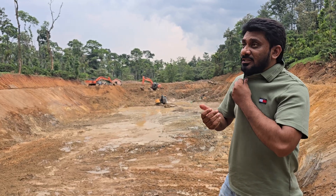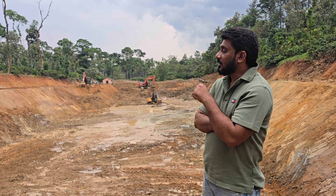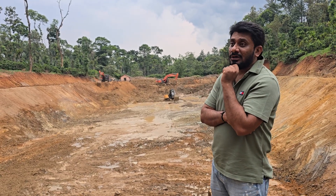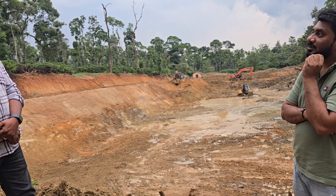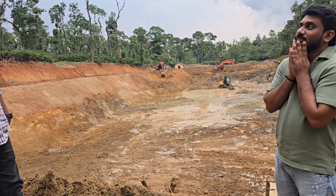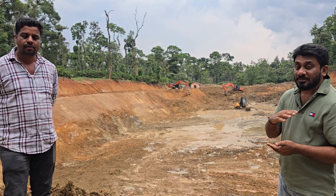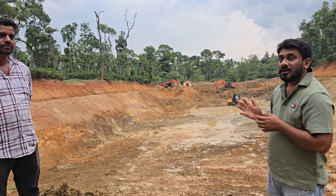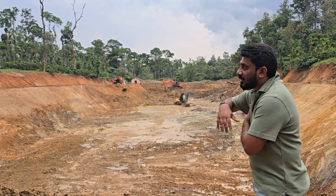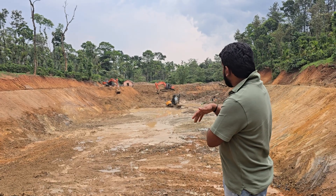From almost six to seven years we are into making water tank projects, but this was the most challenging project for us because this was a very old tank of 25-30 years. When me and Veerej came and saw this, it was totally in a different mess. There was no proper structure of the tank here, but there was a very good water source.